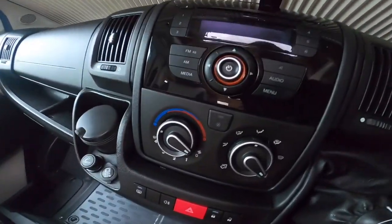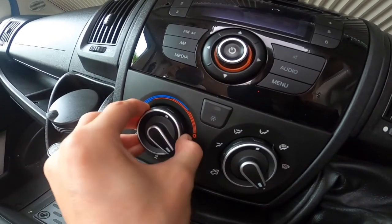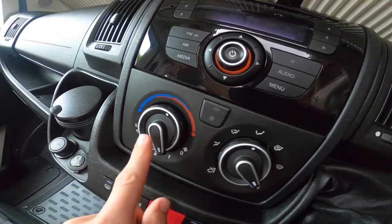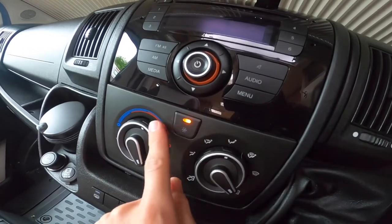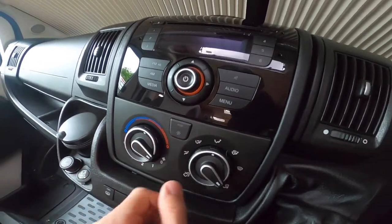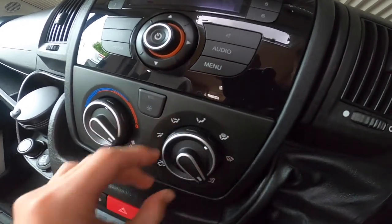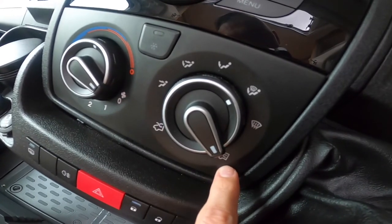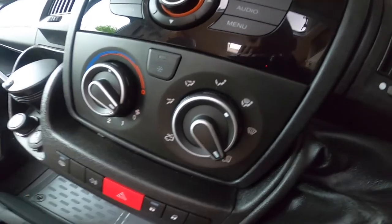To operate the cab heating: you've got your temperature on the outer ring on the left hand side and the fan speed on the inner ring — the fan must be on at least one or more for the fans to work, as well as the aircon. On the right side you've got your air distribution — whether you want it to go to face, feet, or screen — and whether you're bringing fresh air in or recirculating air within the vehicle.